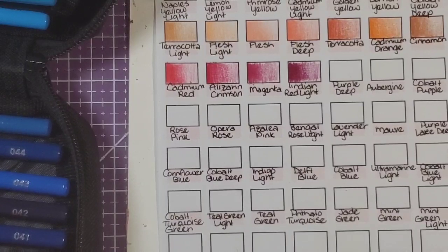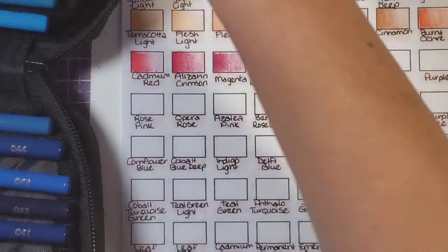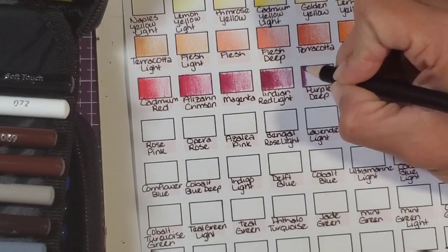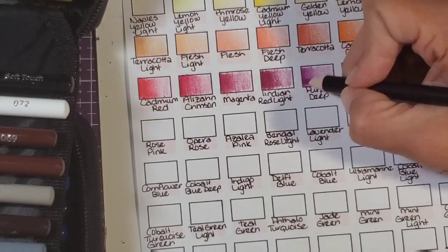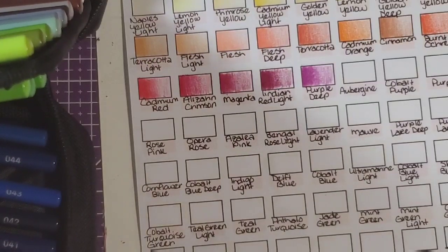I've got to pull some pencils out to make room. Purple deep, aubergine purple, purple light — where is purple deep? Purple lake deep, ultramarine violet... purple deep, found it. It's like they just shove these in here all willy nilly. I hope you guys don't mind me fishing through the case while I swatch. I thought since I'm going to be sitting at my desk for a bit anyway, it'd be a good time to come on camera and talk to you guys.